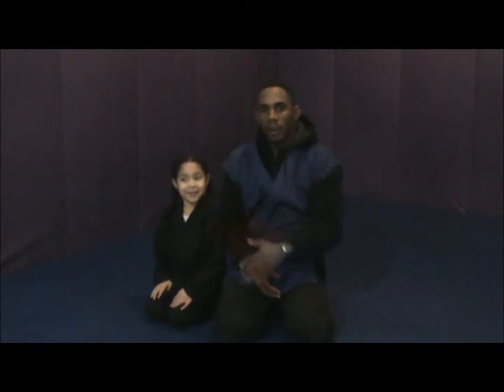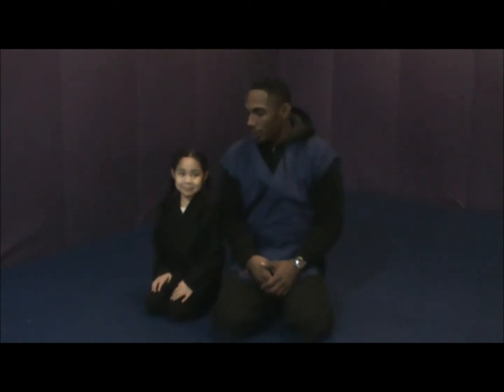Hi guys, we're going to go over a technique from the Bully Proof System called Crazy Horse. This is my assistant, The Bunch — she's going to be helping us out.